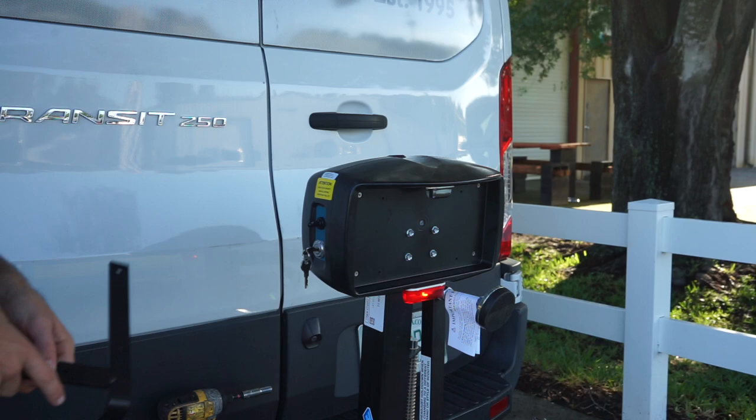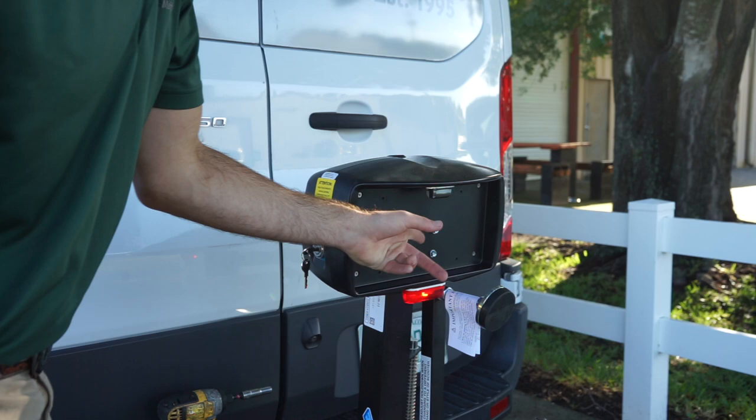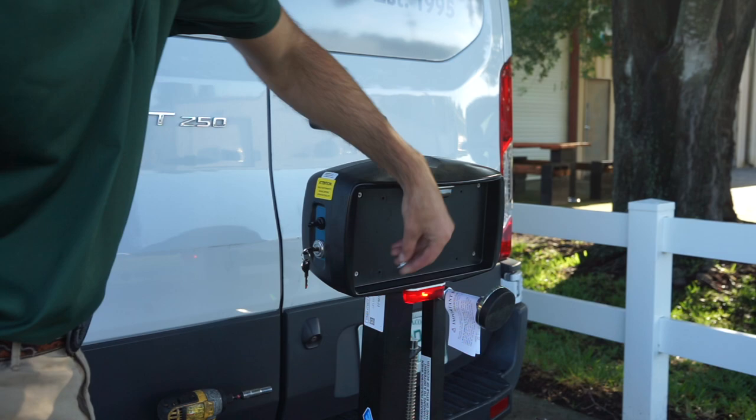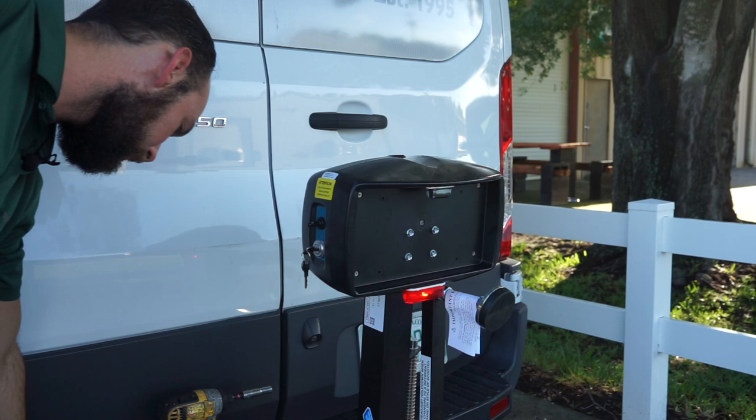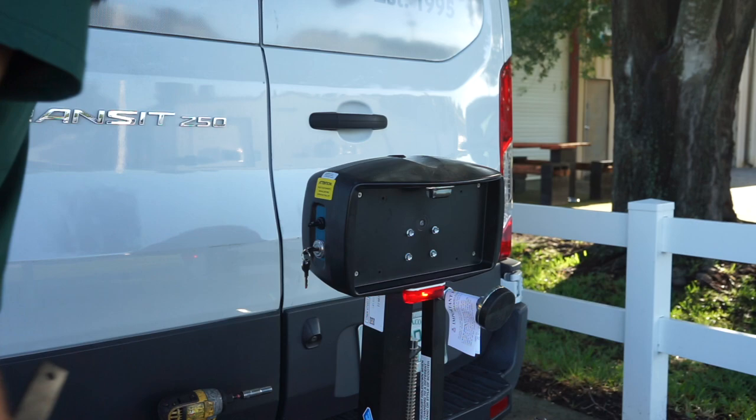To mount this, the tools you'll need are a three-eighths drill or three-eighths socket for these four bolts. Your license plate will be mounted by these little bolts here — I've already removed them, you can just remove them with a flathead screwdriver. If you want to move the lights, you'll need a Phillips screwdriver and a five-sixteenths wrench. And for the actual license plate mounts, you'll need two half-inch wrenches.